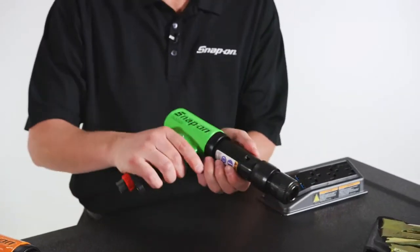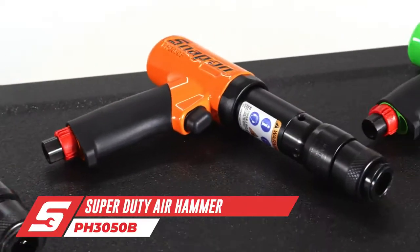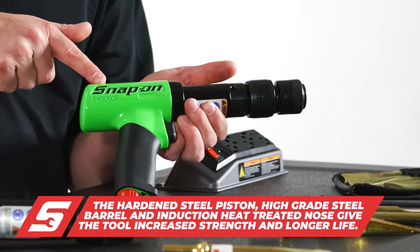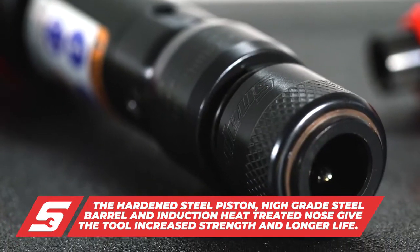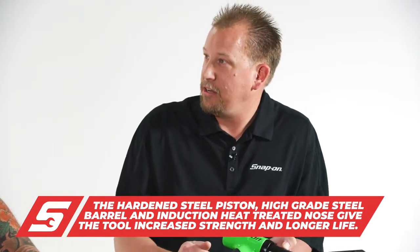The Snap-on PH3050 is a staple, the flagship of Snap-on pneumatic tools. It has 2,500 blows per minute and that power comes from a hardened steel piston inside a high-grade steel barrel. The nose is induction heat treated to handle all the work that's being done by the chisel and the piston at the front end of the tool.